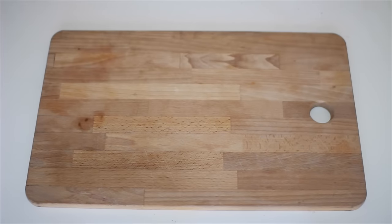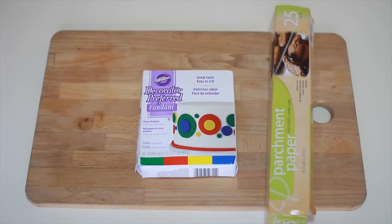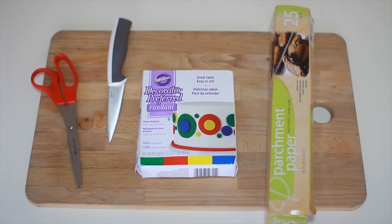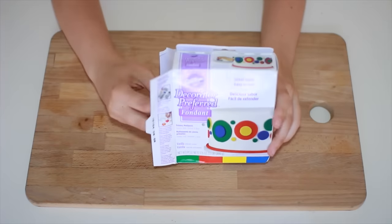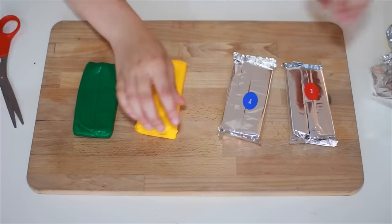let's make some giant crayons! So here are the ingredients I predicted might make a giant crayon: fondant, parchment paper, scissors, a knife, and black paint. I got this fondant from Amazon — I got all four primary colors, just like crayons.